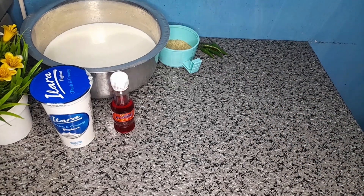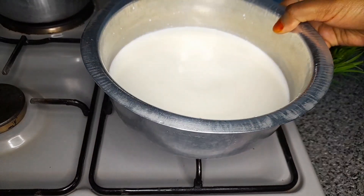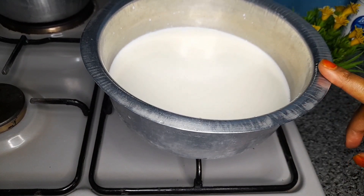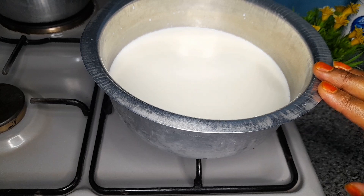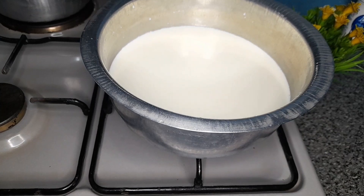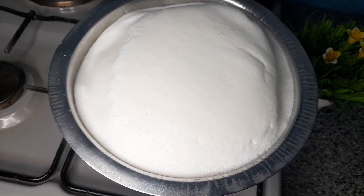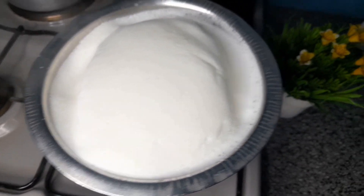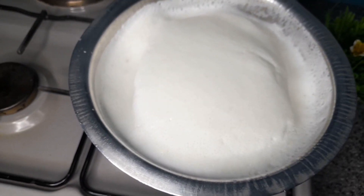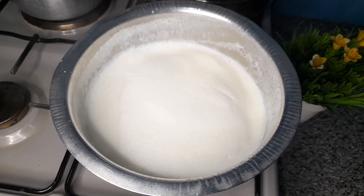So now we will bring our milk to a boil — we will let it boil completely. Remember, while making your yogurt, don't use metallic spoons. Mostly use wooden spoons; wooden spoons are the best. The milk has already boiled, so I will let it cool down, but remember it should not cool completely — your milk should be warm.